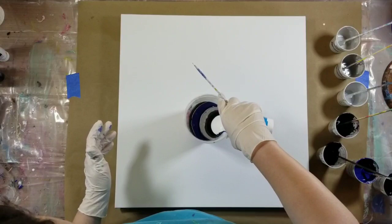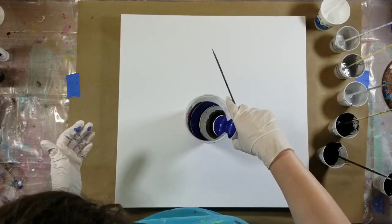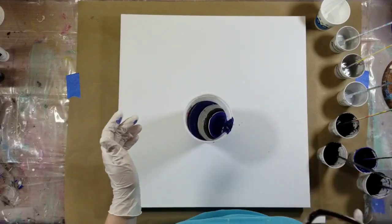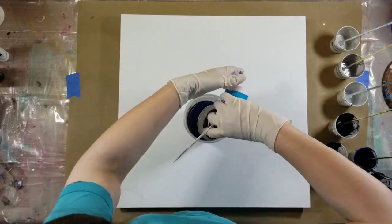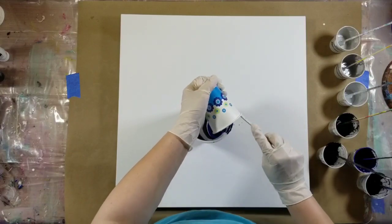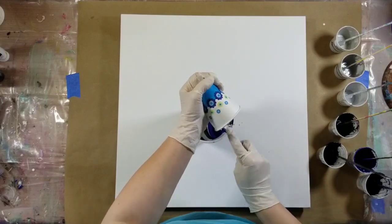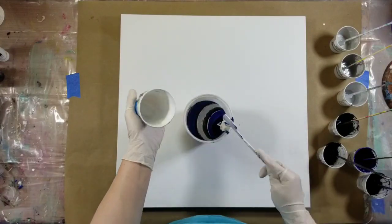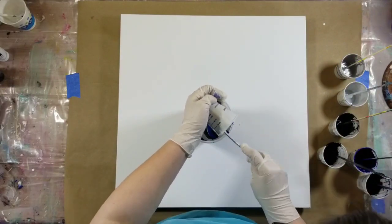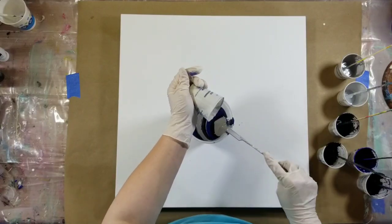This piece came out so beautiful. The logic behind it was I had been using the DecoArt Extreme Sheen deep sapphire color — it's a really pretty blue. I also got some new paint, it's either Master's Touch or Fine Touch, it's a Hobby Lobby brand, in the color Prussian blue. It's a heavy body acrylic and it is so pretty, y'all.